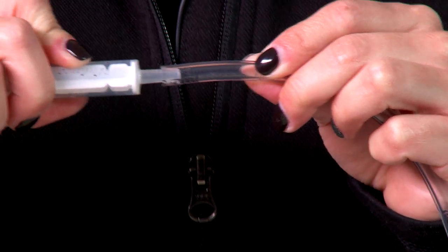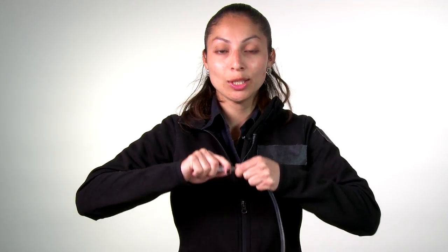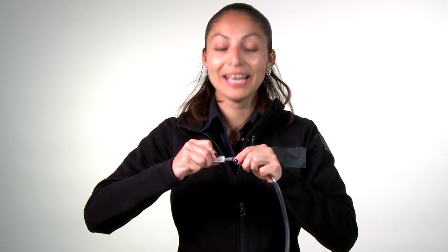You'll also need some plastic tubes. This is important — they have to fit around the tip of the syringe. You can get tubes like this at a hardware store. Bring your syringes with you to the store to make sure that the tubes fit tightly on the tip.